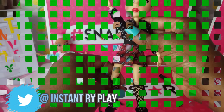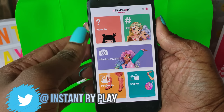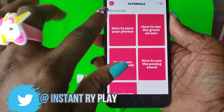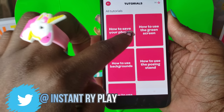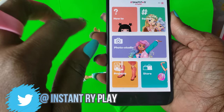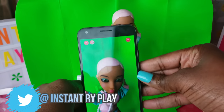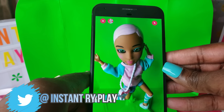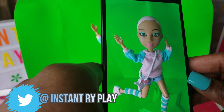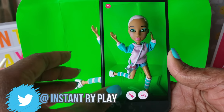I have the green screen all set up on our screen. You'll need to install the app on your device. There are pretty cool tutorials in there if you don't know how to use the green screen or how to save photos with different backgrounds. Let's go ahead to the Snapstar Studio and take a cool little photo of our girl.